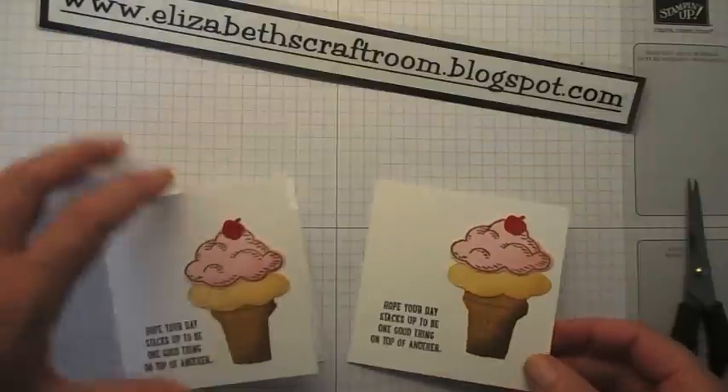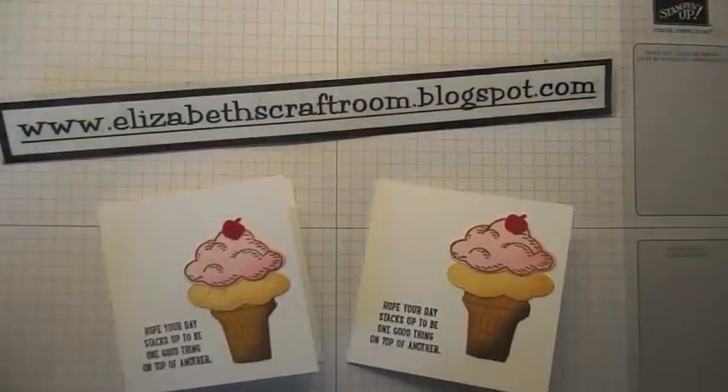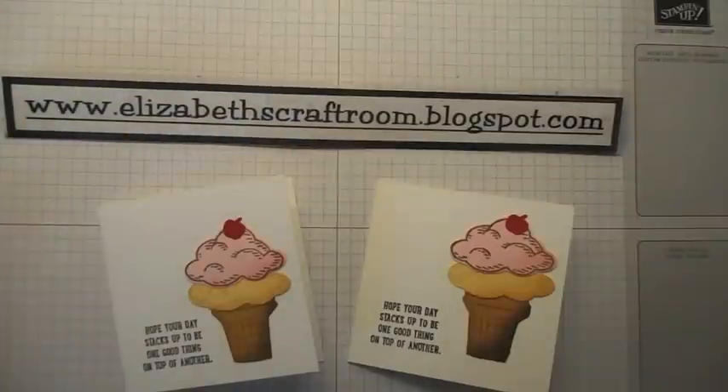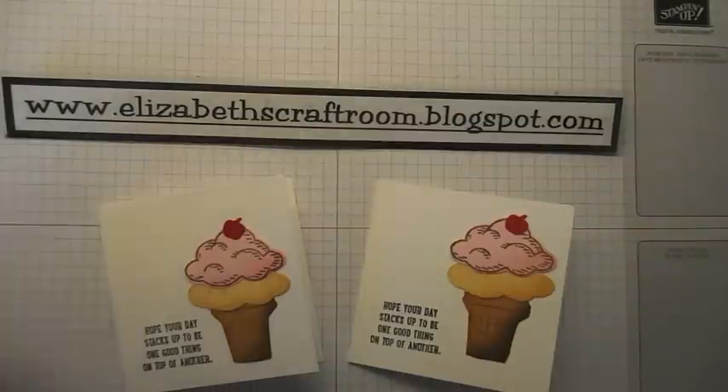There you go — super quick, super cute. Sprinkles of Life is our Ronald McDonald House charity stamp set, so you can actually contribute to a really really good cause. If you happen to like this stamp set and want to buy it, you can go to Elizabeth's Craft Room — just google me and find me and go to my online store and you can get that right now. Thanks very much for visiting Elizabeth's Craft Room. Look forward to welcoming you back again soon.